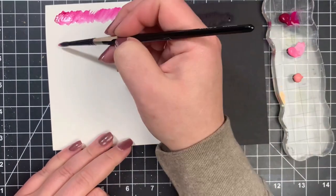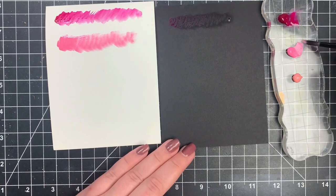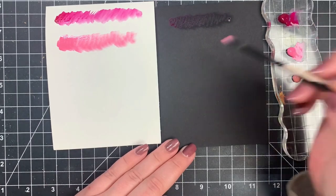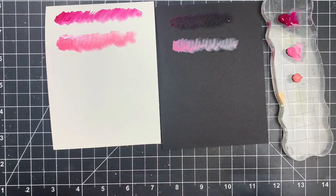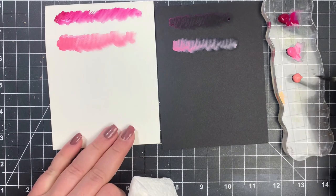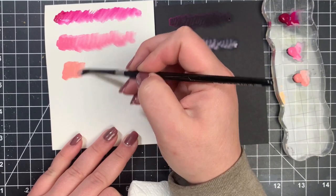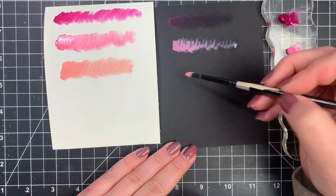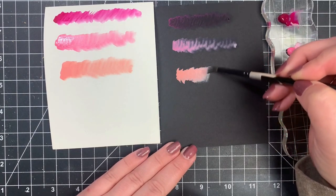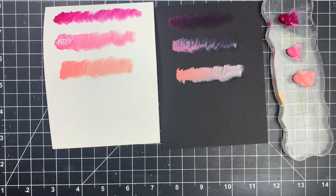Next we're going to go on to this medium pink and do the same thing on both papers — a little bit more water on the watercolor paper and a little bit less on the black cardstock. You can see this really shows up on the black cardstock and I get a really nice gradient. If I were to compare this to inks — since most of you are card makers — once they dry they are more like a distress oxide versus a distress ink. The distress ink would be more like watercolor; distress oxides would be more like gouache, if I had to compare.